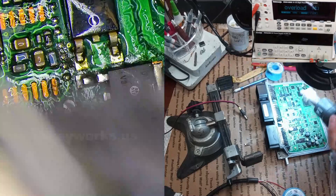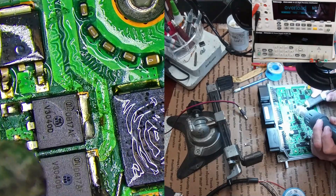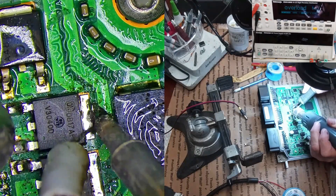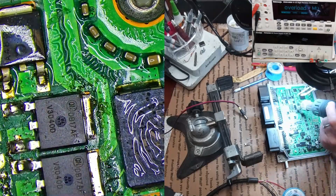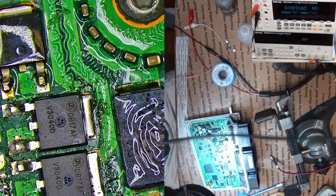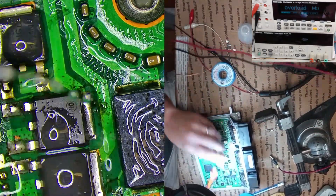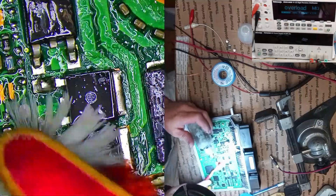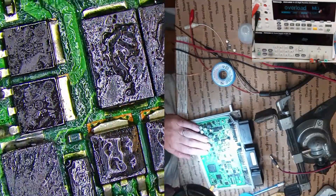Now I'm going to put the IGBTs down, which I didn't do previously. Okay, that should be good — and that is all done. I just need to find something better to do with the lead, but I'll just clean it up. The Kester 951 flux cleans up really easily — that's one of the benefits of using it over rosin flux. It's just a lot cleaner and a lot easier to clean up.